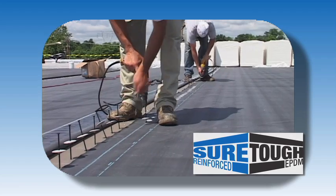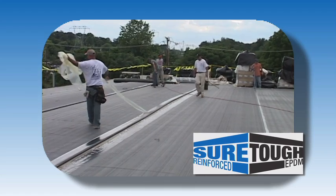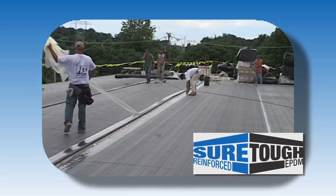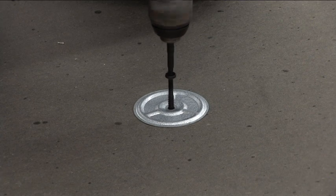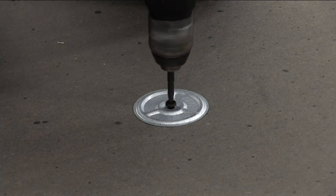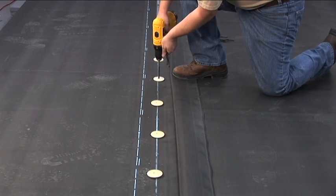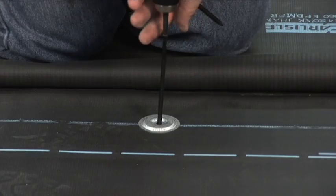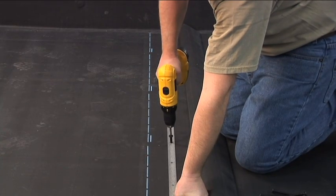SureTough reinforced EPDM membranes offer building owners additional peace of mind with their increased durability and available puncture warranties. In a mechanically fastened roofing system, the insulation is mechanically fastened to the roof structure with fastening plates and appropriate fasteners. The membrane is also mechanically fastened to the roof structure using fastening plates or fastening bars and the appropriate fasteners.